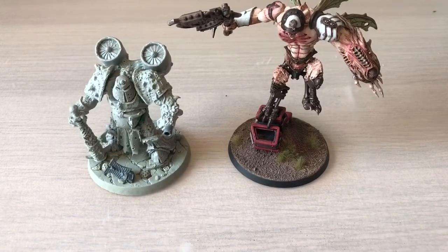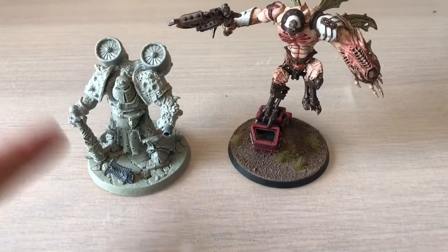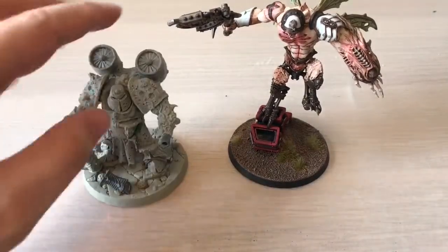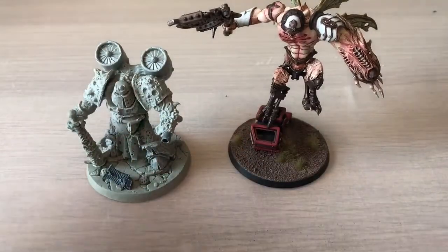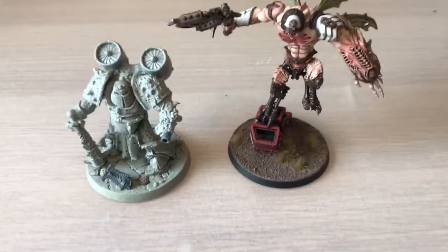It is still the month of May and as I've previously mentioned there is an amazing opportunity for you to get yourselves one of these bad boys. You go to the Spellcrow website — it's in the link below — you spend 30 pounds on the site, whatever you want, it doesn't matter what.